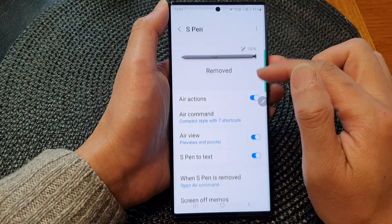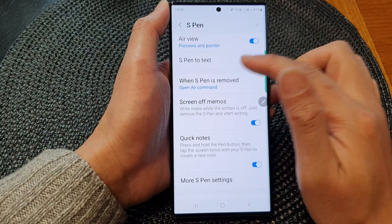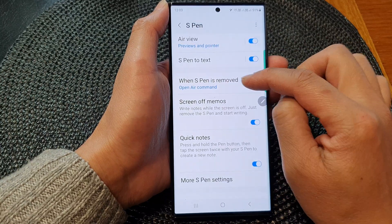Next, tap on S Pen, then go down and tap on 'When S Pen is removed.' Tap on that.